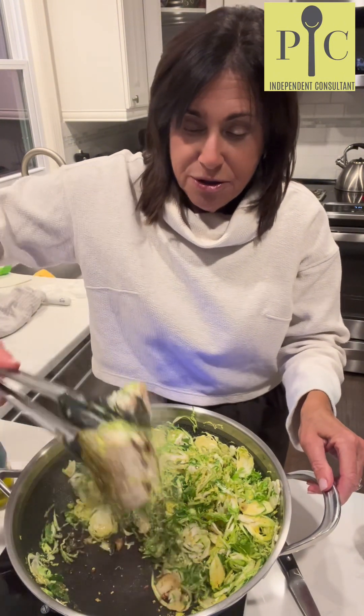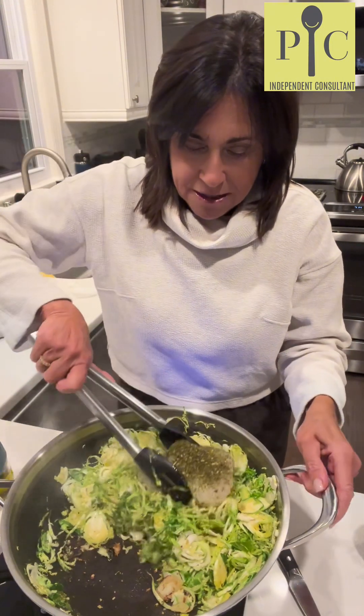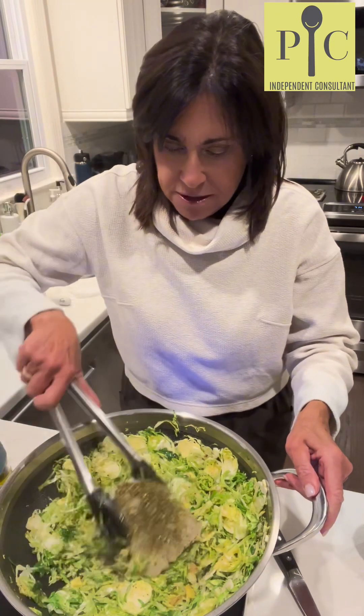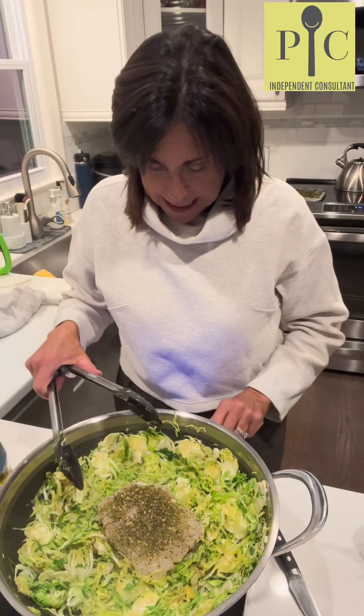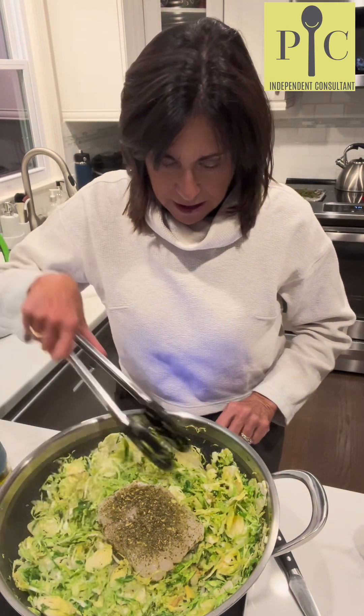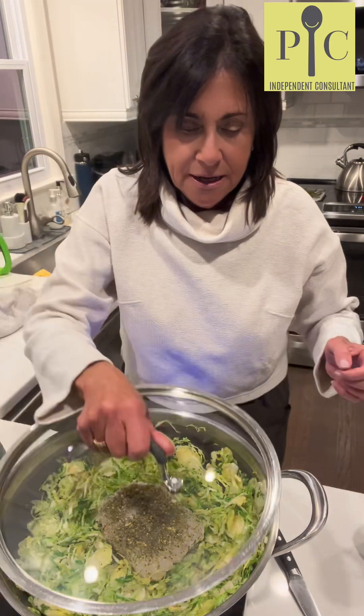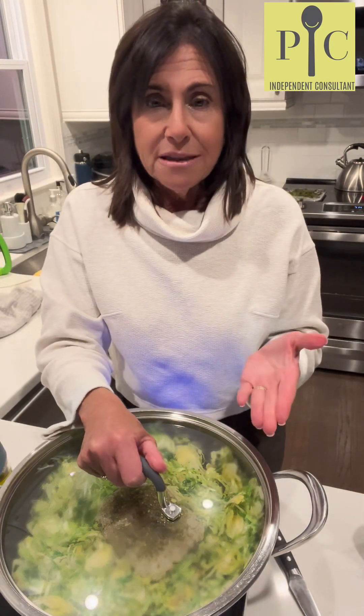Our skin is beautifully seared. I'm going to place the halibut right on top of all the Brussels sprouts, turn the heat down so the bottom doesn't burn, create some steam, cover the top, and let the halibut cook through.